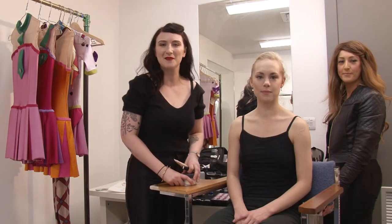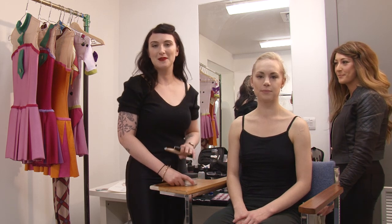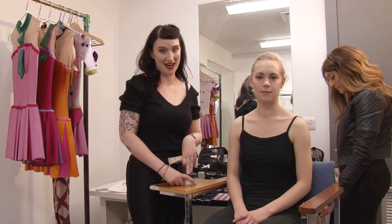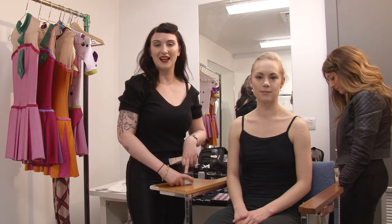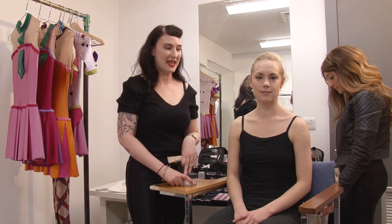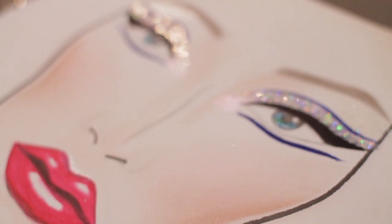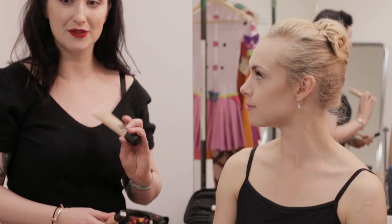Hello, my name is Rachel O'Donnell. I'm a senior artist for MAC Cosmetics. I'm going to talk you through a look for the Nutcracker, which is out this December with the Scottish Ballet. I'm here with the lovely Beth, who's my model today, and my lovely assistant Claire. I've already started a little bit just on the base and the eyes, and these are the products I've used.